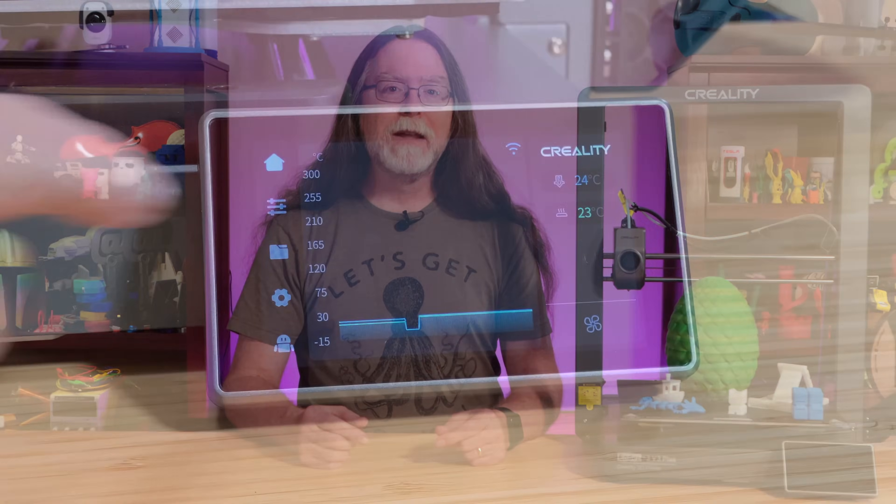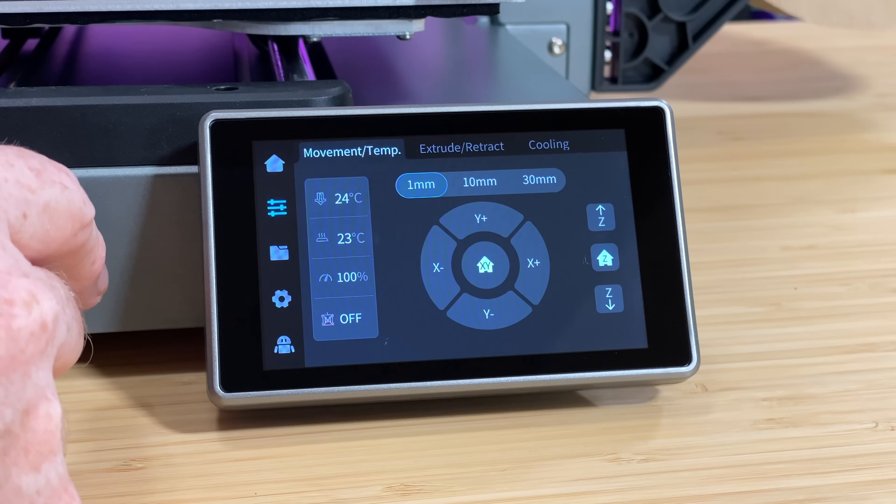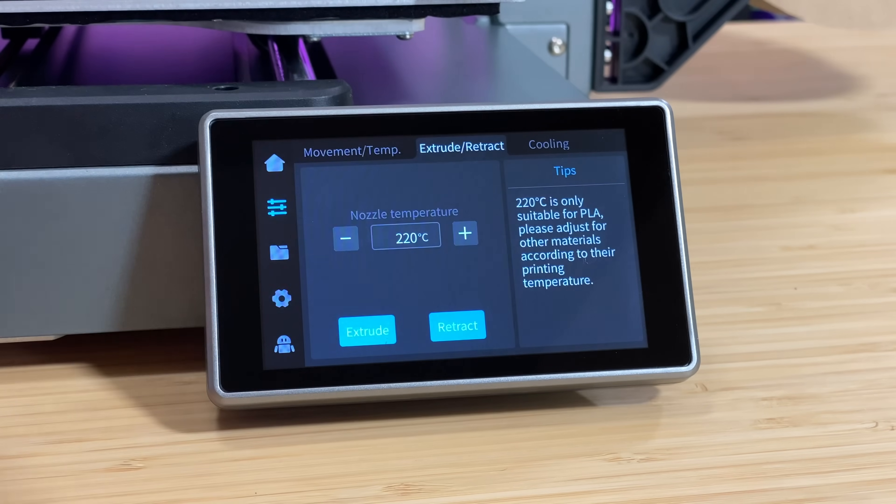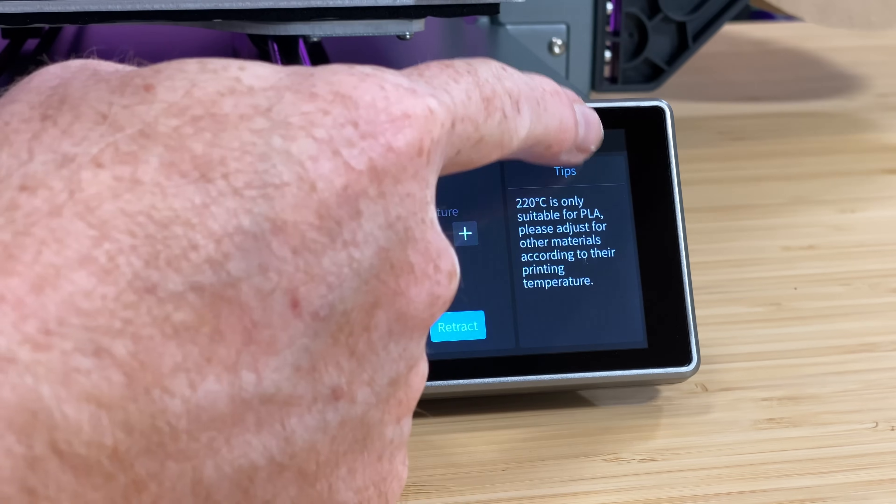Or you can save prepared files in G-code format to a USB flash drive, insert the flash drive in the printer, and print that way. The color touch screen makes it easy to control and interact with the printer. It has power loss recovery, which will provide a bit of protection against power blips. And finally, it has a filament run-out sensor, so it can let you know when you need to run out and get more.